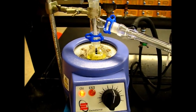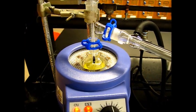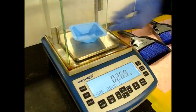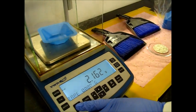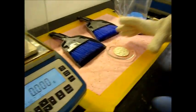Meanwhile, we have to weigh our para-nitrobromobenzene product. Now it's time to weigh the product — be careful, it's still hot.